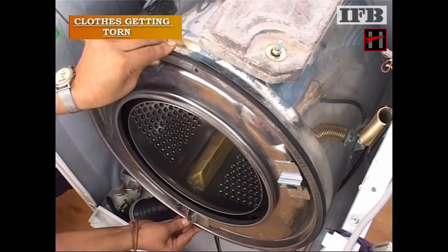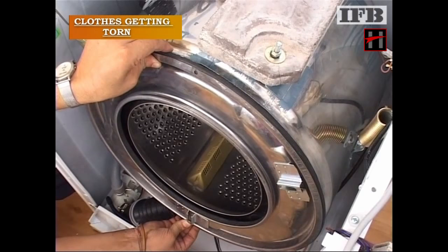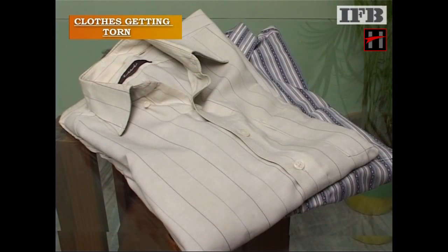Or, set the alignment of the tub front ring with the joint of the tub. Finally, the clothes put in the machine may be very old and worn out — educate the customer accordingly.